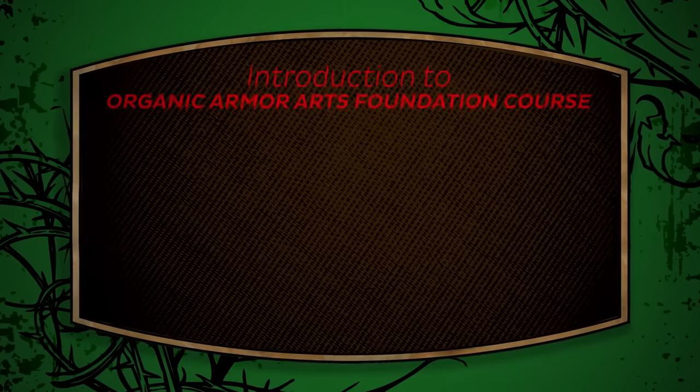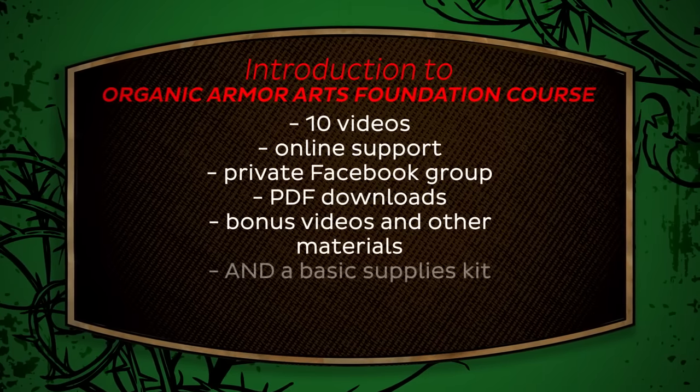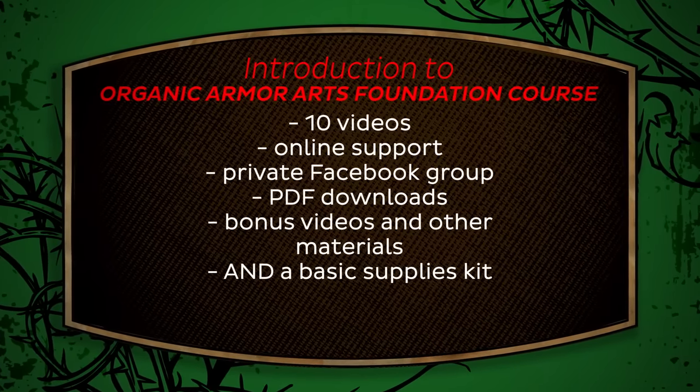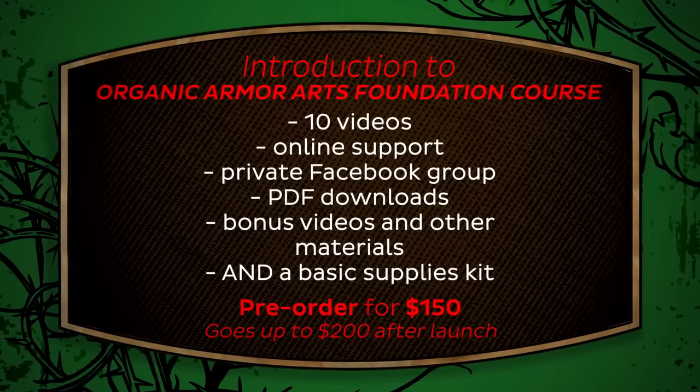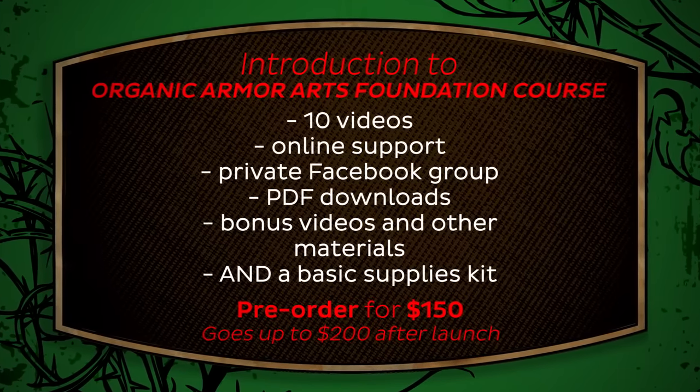We are reaching out to our fans to pre-order the course in order to fund the infrastructure and supplies needed to get this project off the ground — we are thinking of it like a low-key Kickstarter. The price for 10 videos, online support, extra downloads, bonus materials, and a basic supplies kit will be $200 after we launch. If you pre-order in September, you can get the package for only $150 — a 25% discount — and you will get our deep gratitude for helping us along.